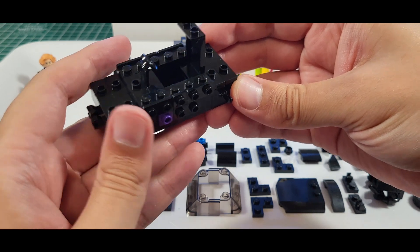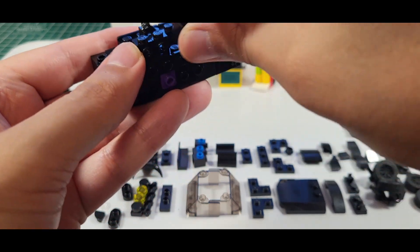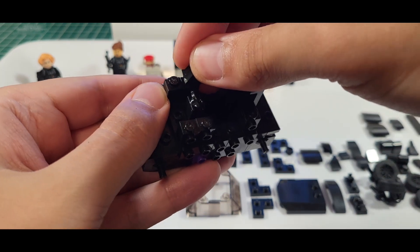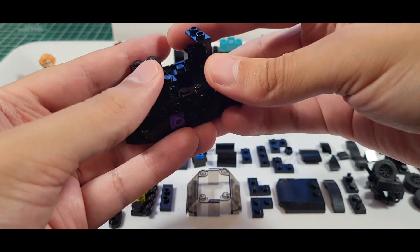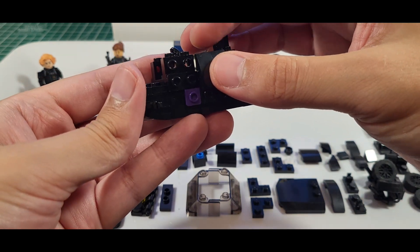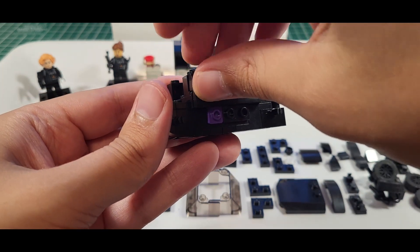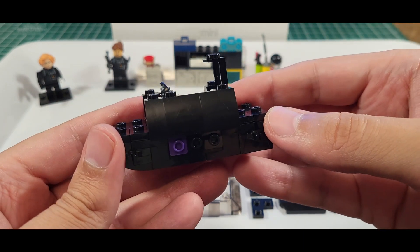Now we're on steps 17 and 18. I just kind of stacked these up to make it a little bit easier to put on. The nice thing about doing your own build — you can worry about the stickers later. We don't have any stickers in this one. The 2x2s and the 1x2 up front — that's the correct way. If you watched my Canada Day Mini, that's how it's supposed to be done.